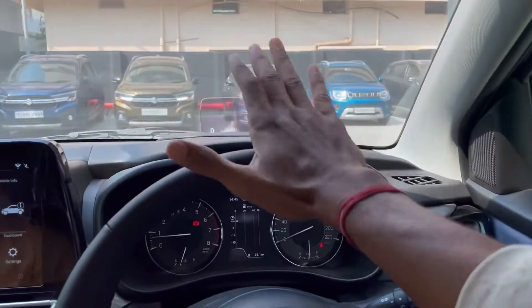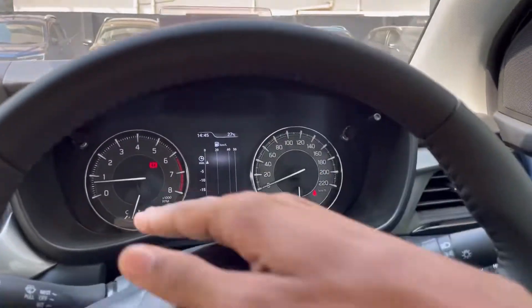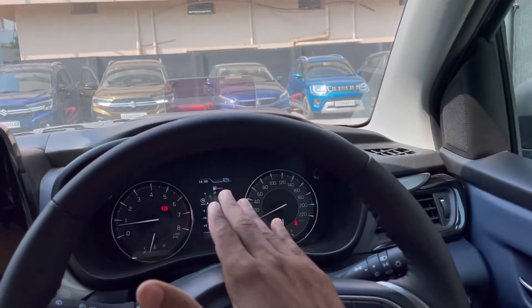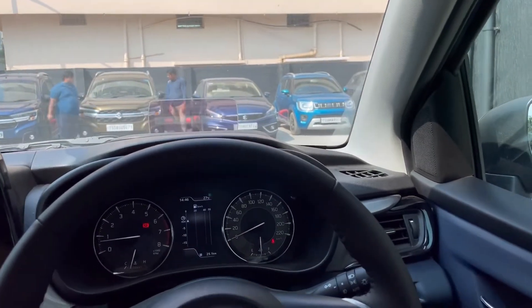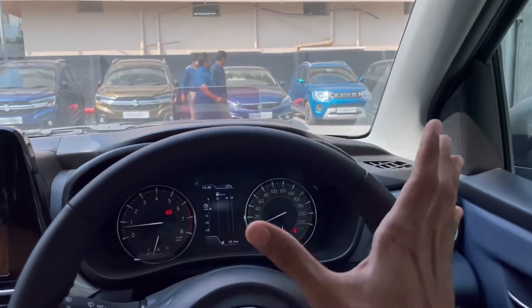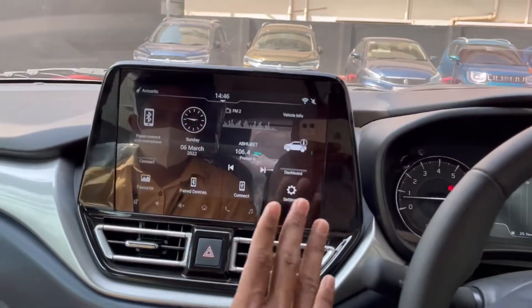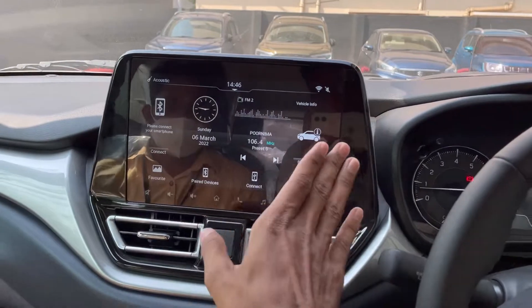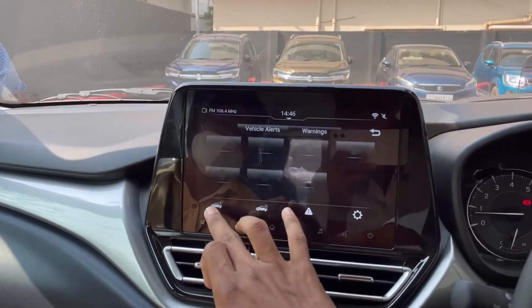There is also a full digital instrument cluster. It has 24 km/l and 23.7 km/l. But it has 21 km/l with the desired variant available. You have no problem with the mileage — you have an almost average figure. You have a 10-inch touchscreen. There are a lot of features on the 10-inch touchscreen. You can use wireless Android Auto and Apple CarPlay. You can use fuel economy and average speed in normal features.